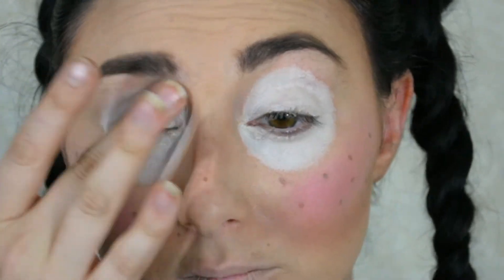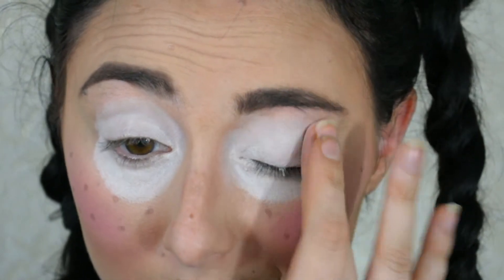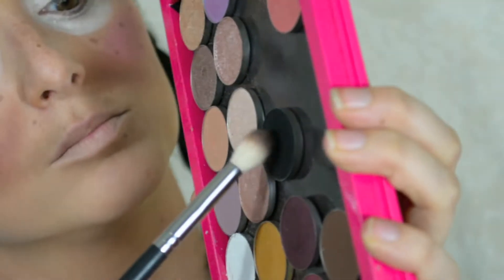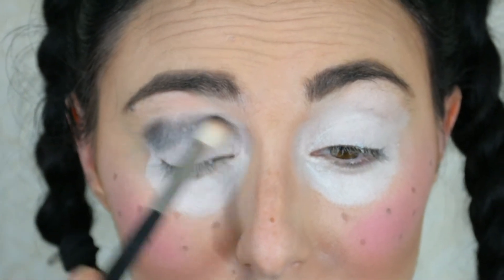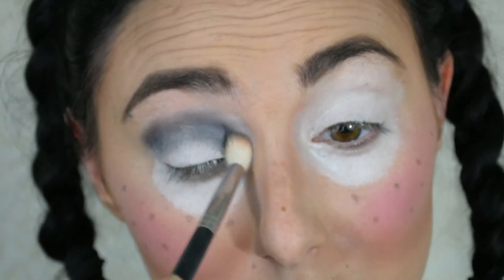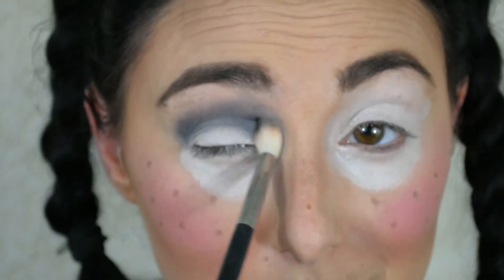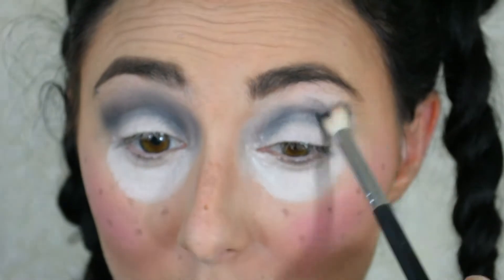Using my finger to blend out the white just a little on the upper lid to prepare it for the shadows. Now going in with black eyeshadow from Makeup Geek in the shade Corrupt — any black eyeshadow will do. It was really hard to blend over the cream base, so you don't have to be super precise. I'm going back and forth from inner to outer corner blending as best I can. In the future, using an eyeshadow base would probably make blending easier.